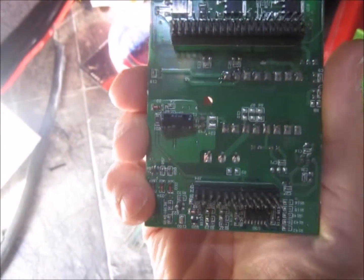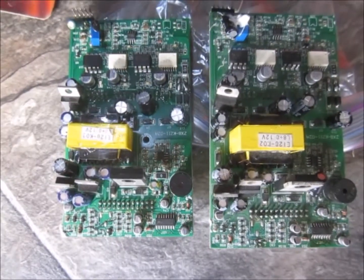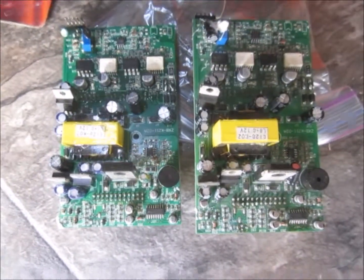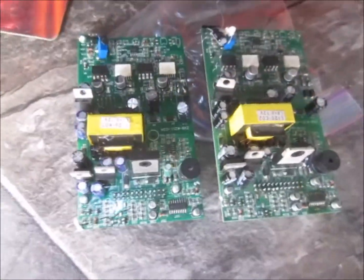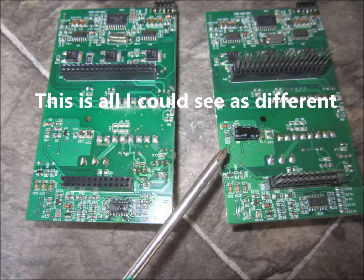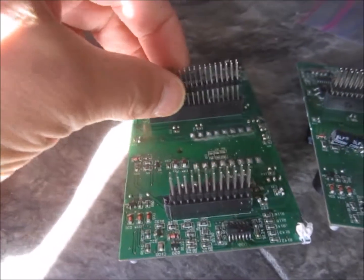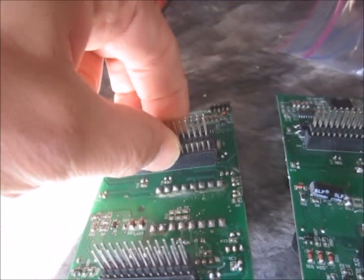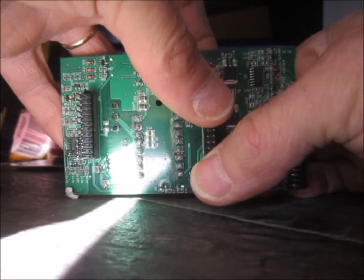The old one says 50 Hertz — same part number, they look identical. The package came with these pin kits. You just push them right in and they settle in nice.